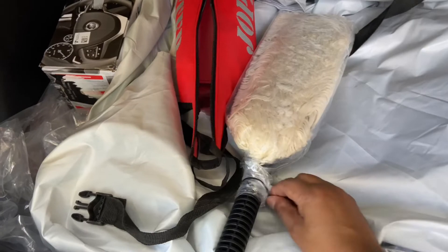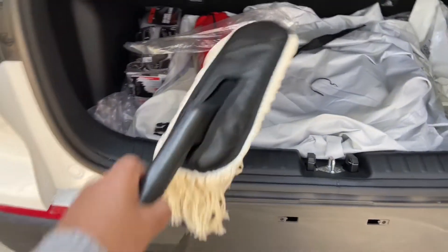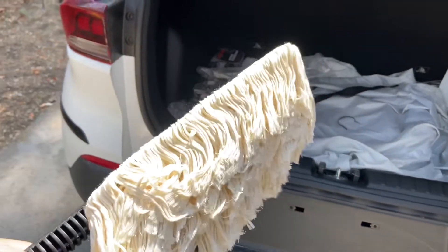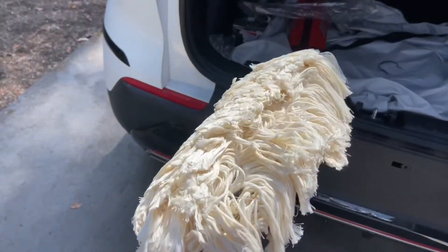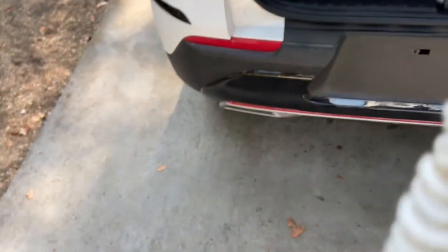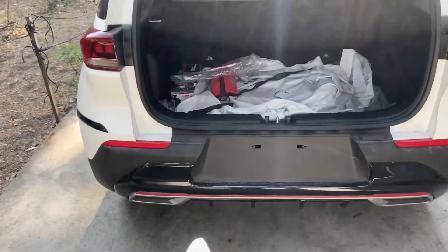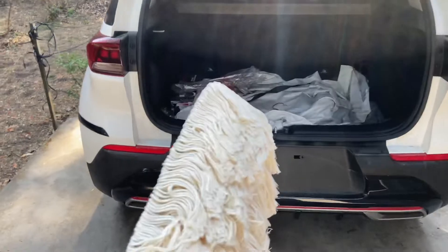It's good packing. My duster is now removed and it looks somewhat like this. It's a lot of soft material. Let's wipe it and see what results we get.